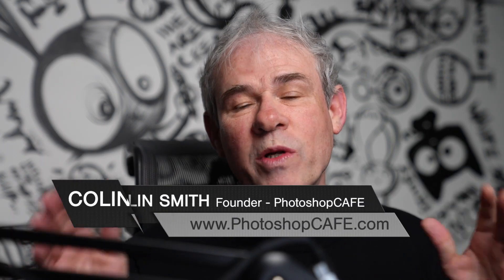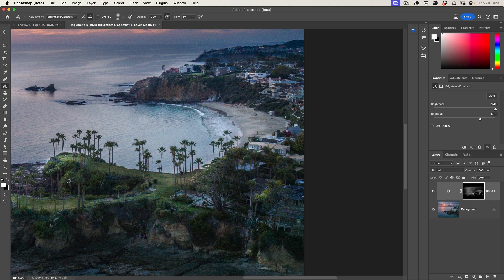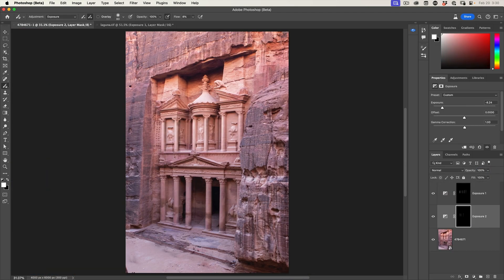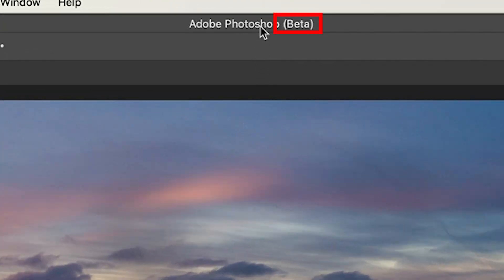Right now, I'm going to show you how to do dodging and burning using the new adjustment tool in Photoshop. I asked you guys if you wanted a more in-depth tutorial and a lot of you said yes, so here we go. Currently, this is only available in the beta version of Photoshop, so I'll give you a link if you don't know how to install the beta.